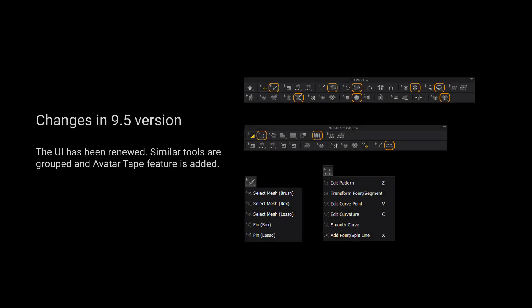For those using version 9.5 and up, we have grouped more tools for a cleaner user interface. Please long press the left mouse button on the tool to view a list of all the tools in the tool group.